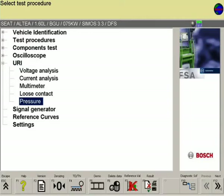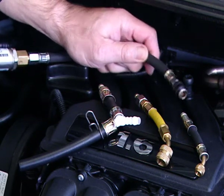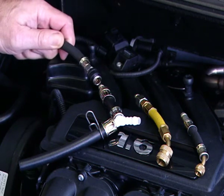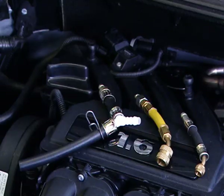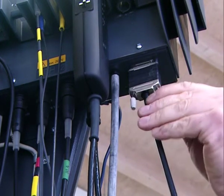The signals can be selected via F6. The FSA optional accessories program contains a very wide range of adapters, which can be used both on older vehicles as well as on more modern vehicles. The FSA fuel pressure sensor is connected to the serial COM port on the FSA measurement module.